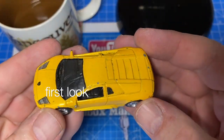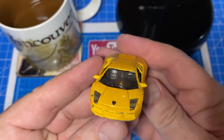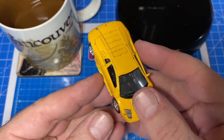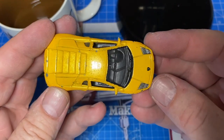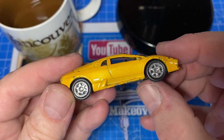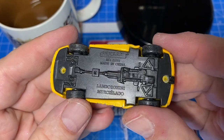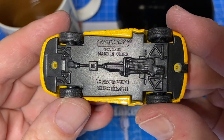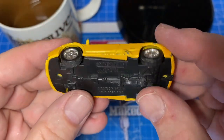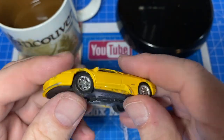Hi everybody and a warm welcome back to Maple Leaf Matchbox Makeovers. I'm Andrew and on the bench today is a 1:64 scale Welly Lamborghini Murcielago. I obtained this particular casting in this condition in an eBay lot with lots of other Lambos. You can see that the paint is chipped and peeling and the axles are loose, so it's not really a straight runner.